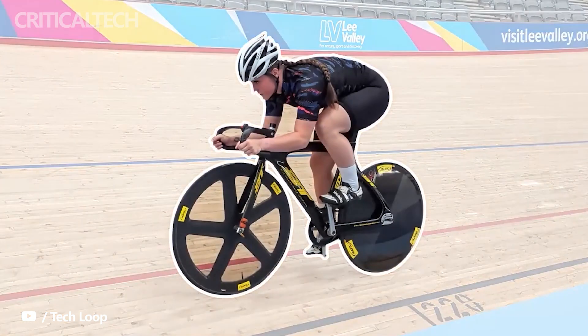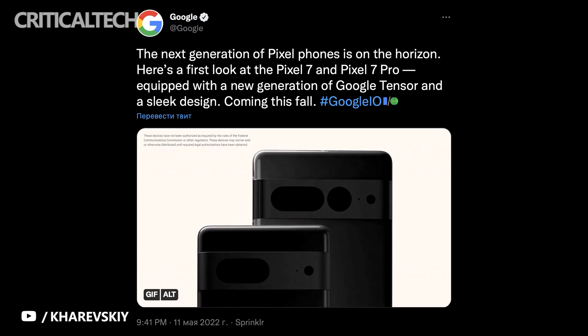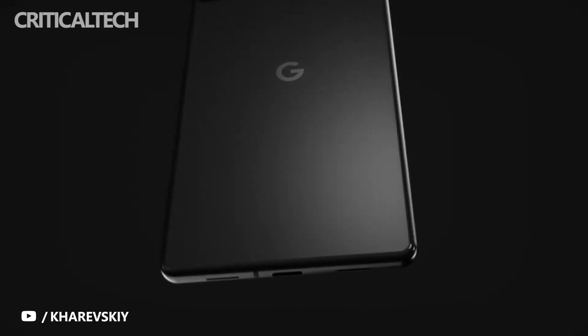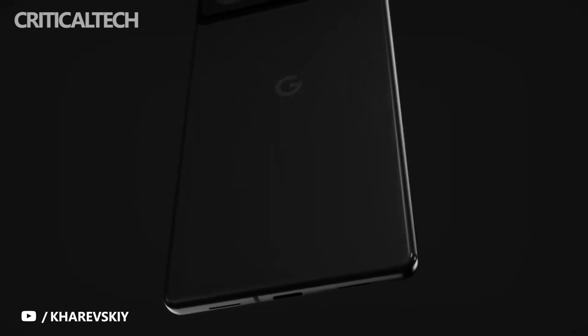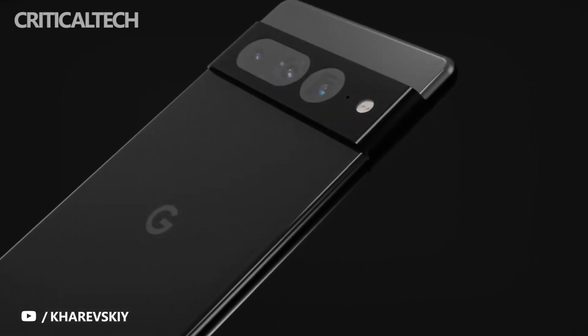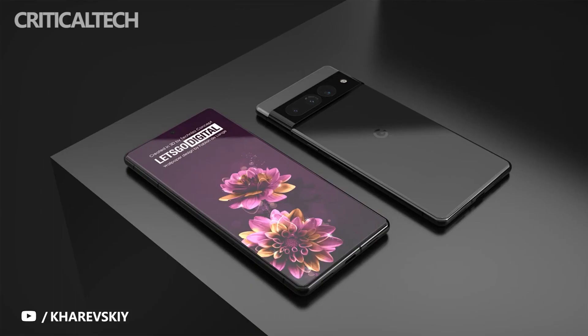While Google kept much of the details about its Pixel 7 and 7 Pro under wraps, the company did reveal that there will be a change in the look and feel of the phones this year. Unlike the Pixel 6 series, the Pixel 7 lineup will use an aluminum camera bar at the back to give it a more premium look and feel. The two devices are also expected to be powered by Google's second-generation Tensor chip, which should offer improved performance compared to the first-gen silicon.